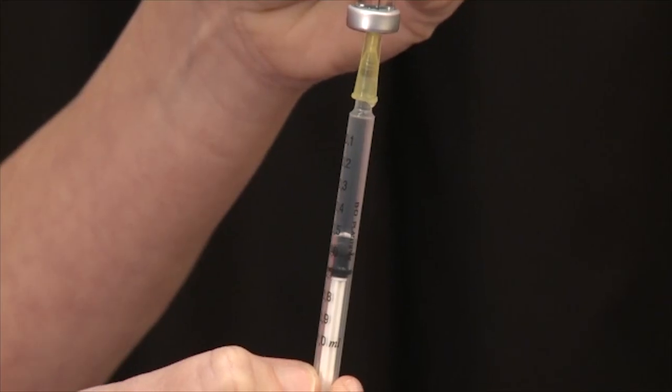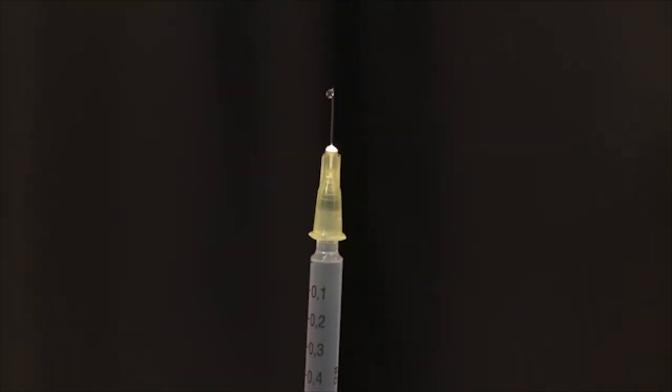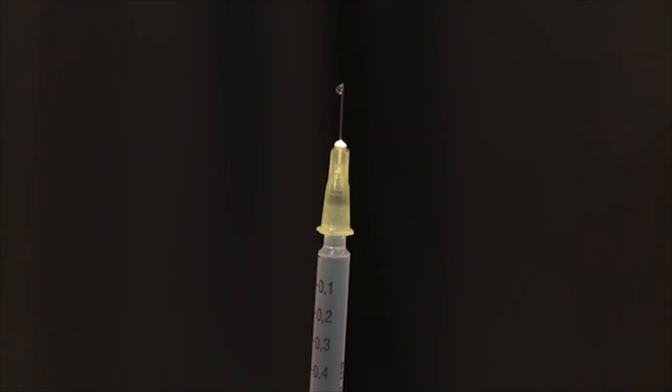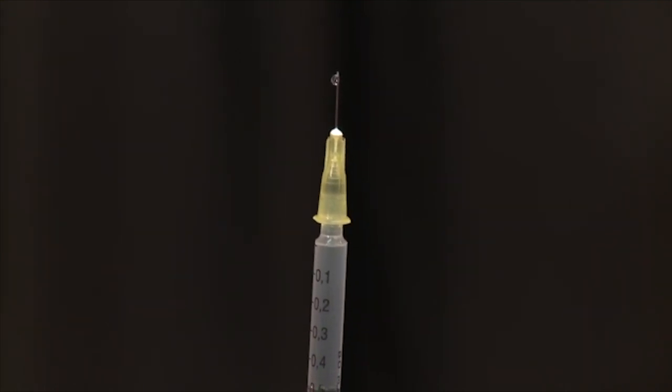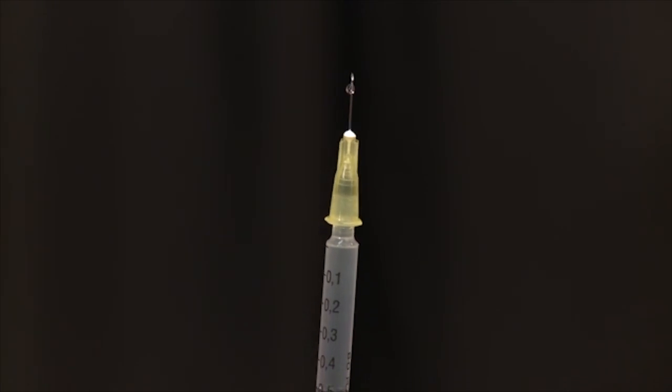In this case, we are injecting 0.5ml. There should be no air in the syringe. After ensuring there is no air in the syringe, by pointing the syringe upwards and pushing the plunger until a tiny droplet appears at the end of the needle, the injection is ready to be given.